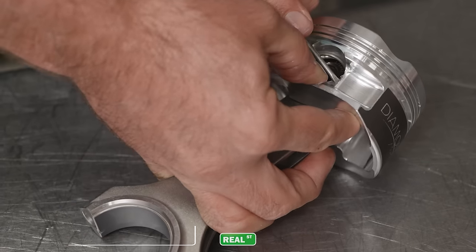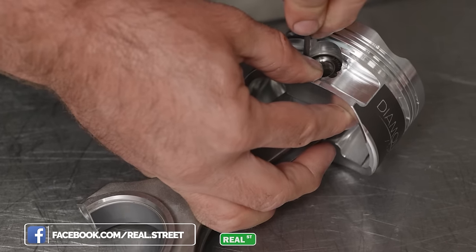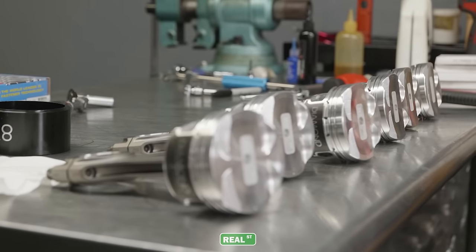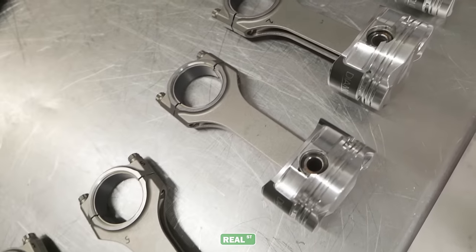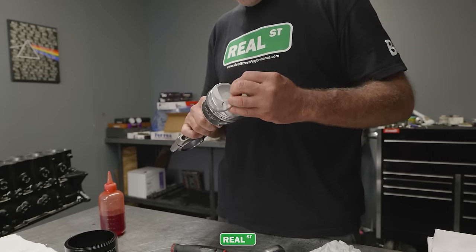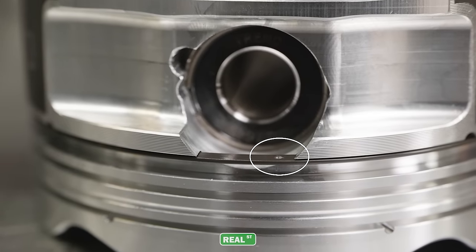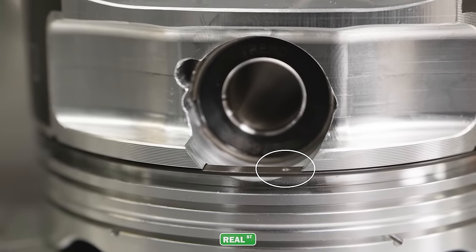One of the things you want to be mindful of while adding stroke to an engine is reciprocating mass. You're moving the piston and rod further up and down the bore — piston speed goes up, leverage goes up — so you want to be mindful of the weight of the parts you're using. With this particular stroke combination using a factory length rod, we end up with a 112 compression height, so it's a fairly short piston. We're going to use a rail support. It's important when you fit your rail support that the little dot is visible through the pin bore — that allows the rail support to be seated all the way down in the piston, letting the oil ring fit correctly.